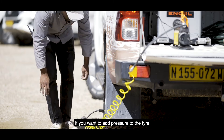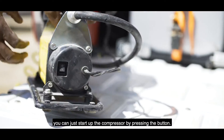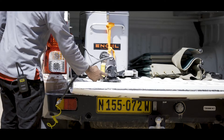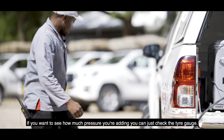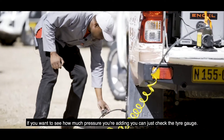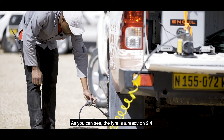If you want to add pressure to the tyre, you can just start up the compressor by pressing the button. As you can see now it's pumping. And if you want to see how much pressure you've pumped, you can just check on the tyre gauge. As you can see now it's 2.4, which is already in the tyre.